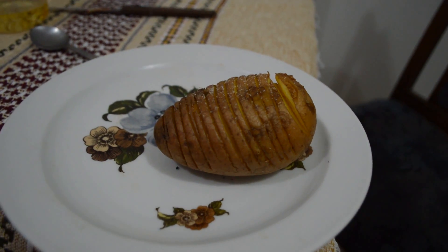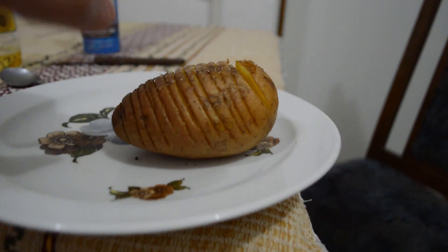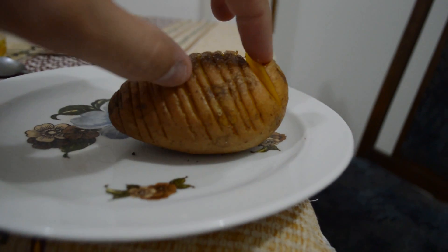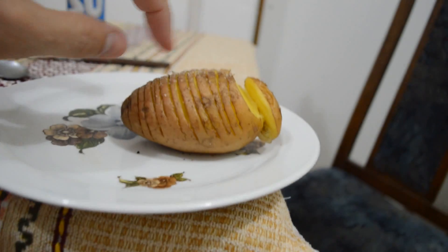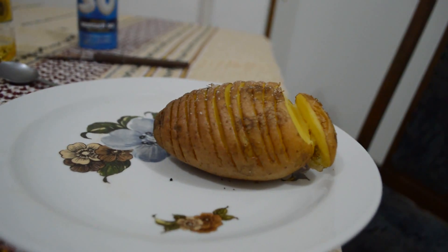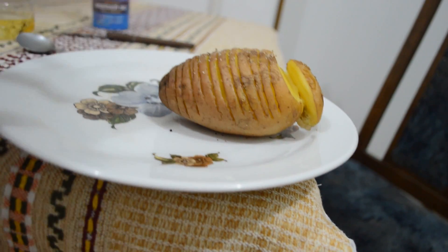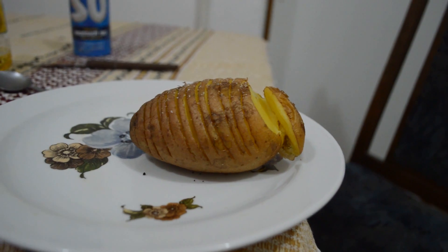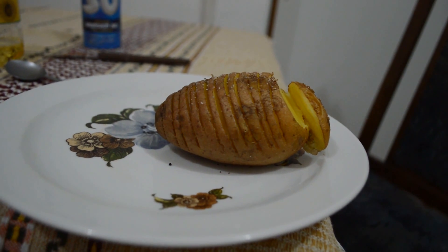It's finished — check this out. 20 minutes. I put the oven on 200 with a little bit of aluminum foil in there, and this is the finished thing you get. Look at this — it just falls apart. A lot of people stick little pieces of sausage, bacon, or cheese in there, but I don't have any. This is what you get — absolutely gorgeous. It's like French fries and a baked potato, but it's so good. I always put lots of butter and cream cheese on it and it's freaking awesome.